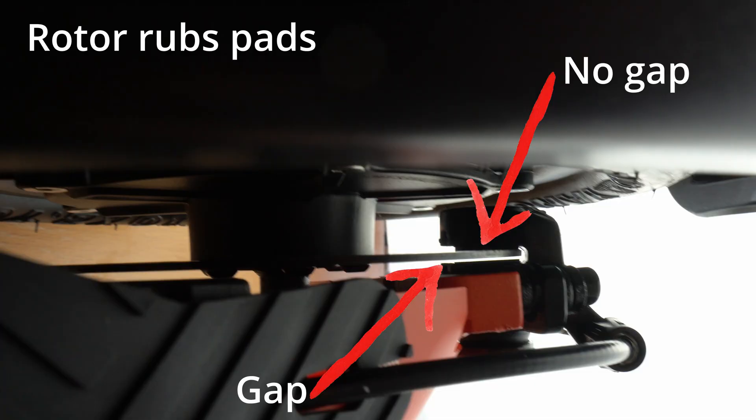On a single arm caliper, when the brakes are applied, the piston pushes the lower brake pad against the rotor and against the top brake pad. On a correctly set up system there will be an equal gap between the rotor and the top and bottom brake pads.